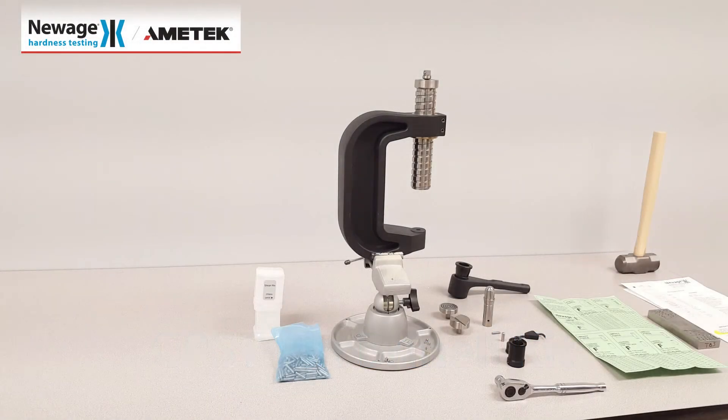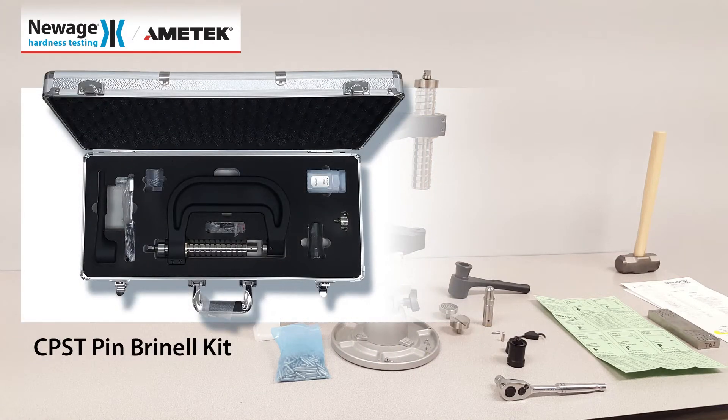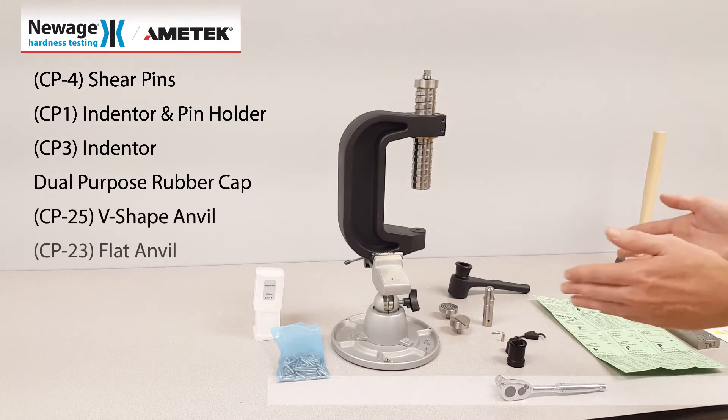This is an instructional video for the Pin Brinell test method. The test kit CPST includes everything shown here.